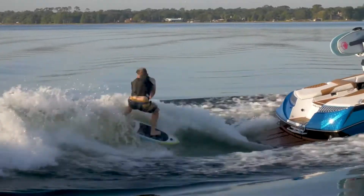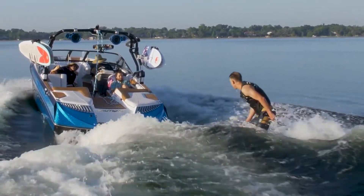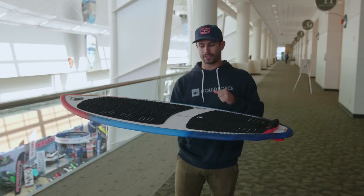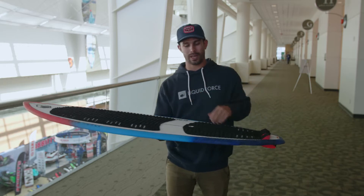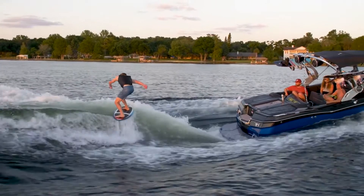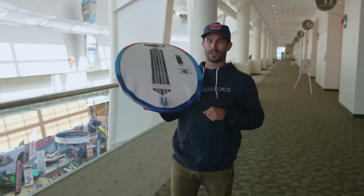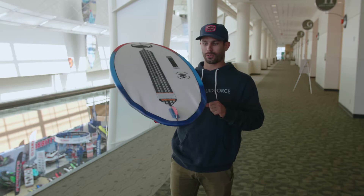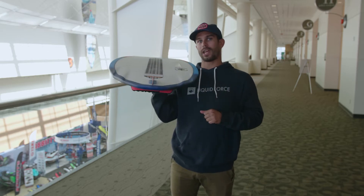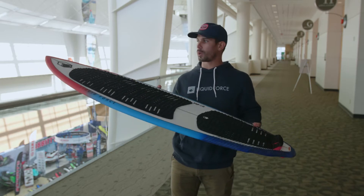A little bit harder rails as well, but the biggest thing you'll notice is we use our EPS foam core. We put it through a CNC machine to get the shape, hand lay up the fiberglass, hand lay up the carbon in the tail and in the belly — that really helps stiffen it up and give it a little bit extra snap. You get one single fin out of the back instead of your traditional three, plus your same four channels that you would find on the Primo.